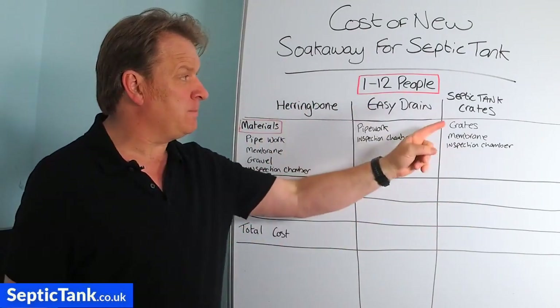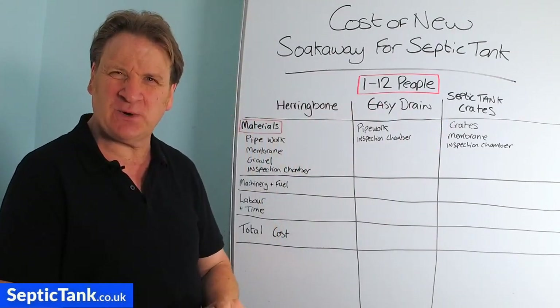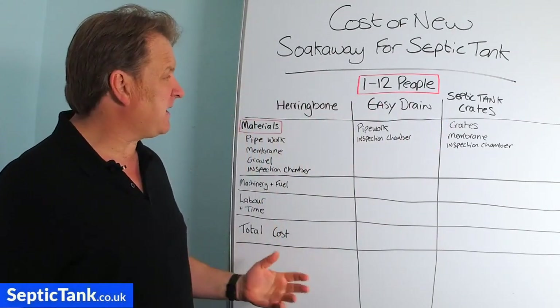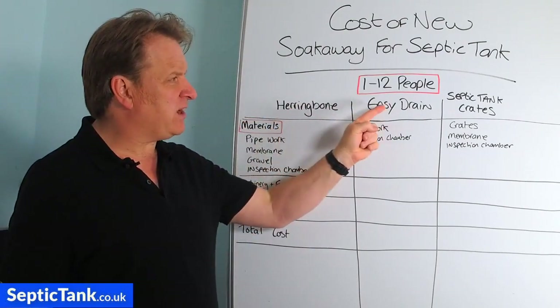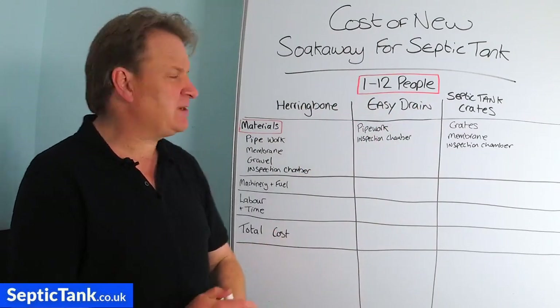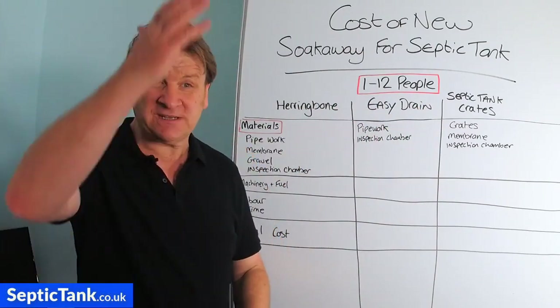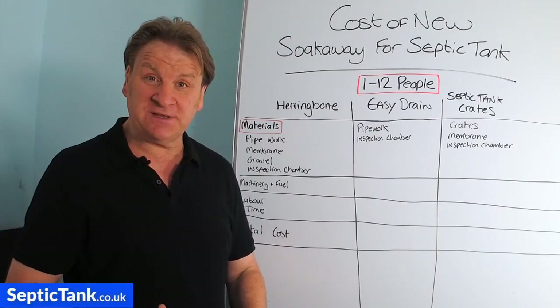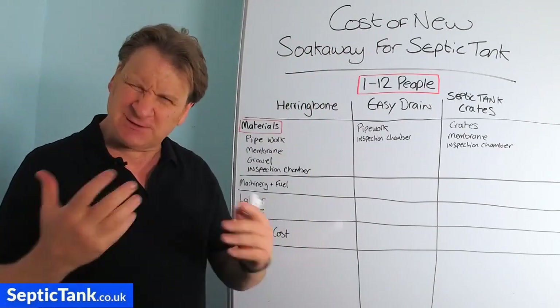You've got the herringbone soak away, easy drain, and septic tank crate. The herringbone is called a herringbone because it has a spine running down the middle with branches in V-shapes coming off left and right.